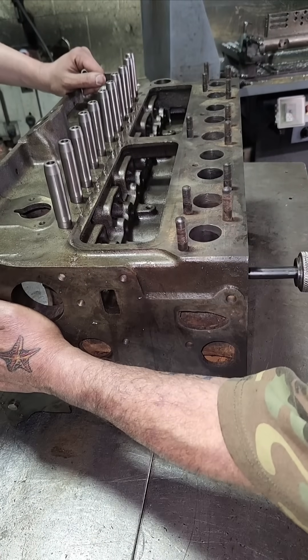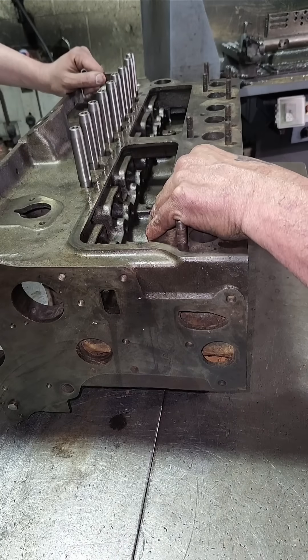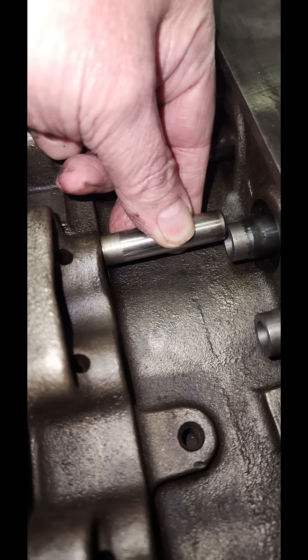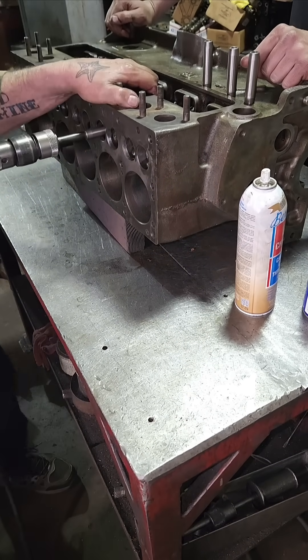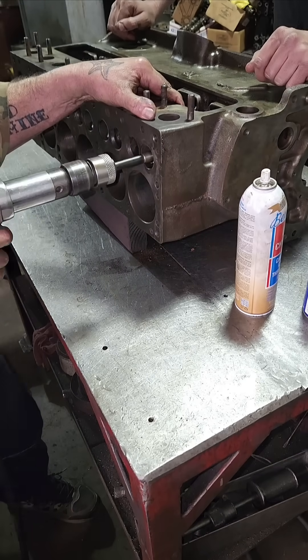After I got the valve guides out, I spent a little time cleaning up down in the ports. Then I oiled the new valve guides and drove them in with my air hammer. I used this old Chevrolet valve guide as a reference for the height to set these in there.